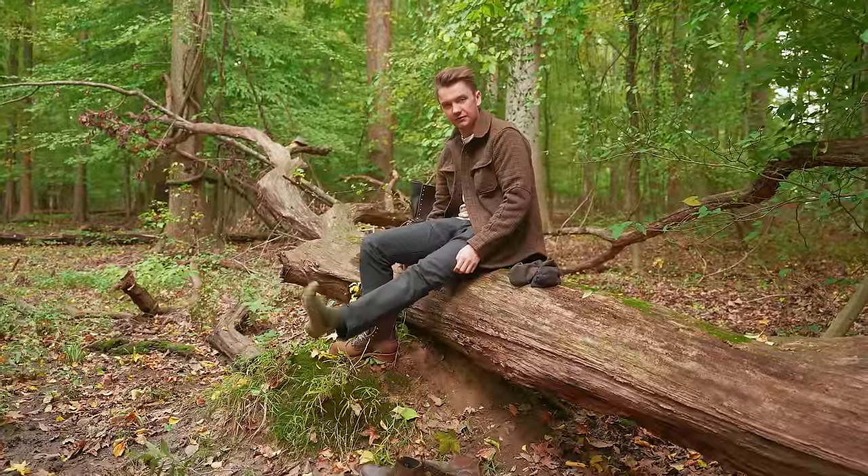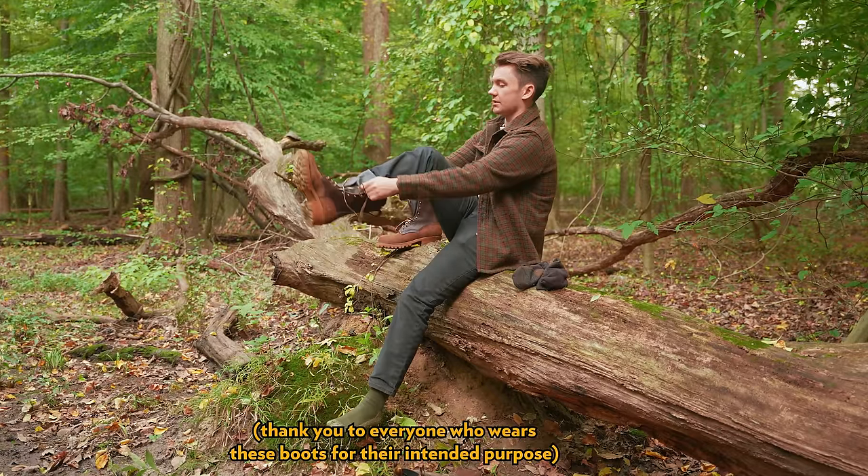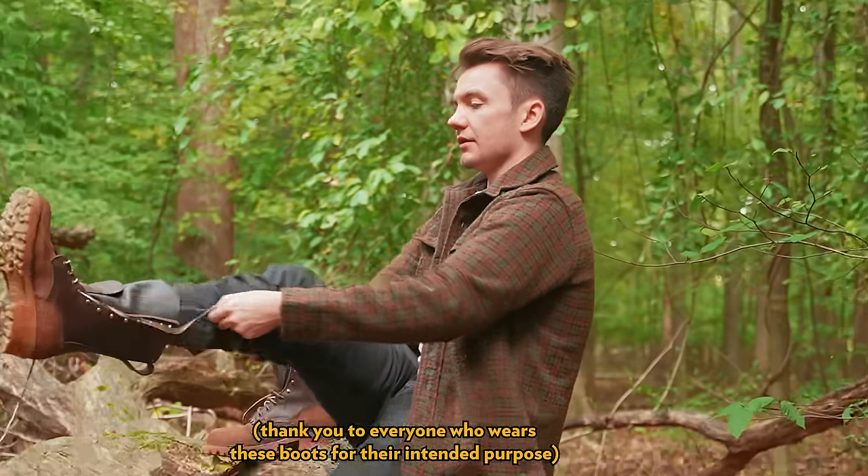I like to put on two pairs of socky walkies, otherwise my feetsy-weetsies with these shoes get blisty-wisties. And that's no good.